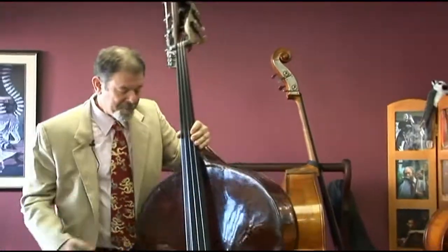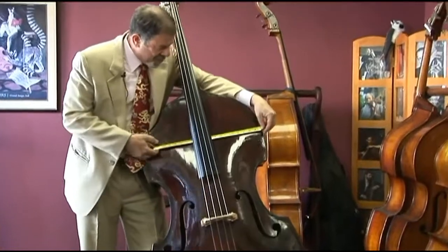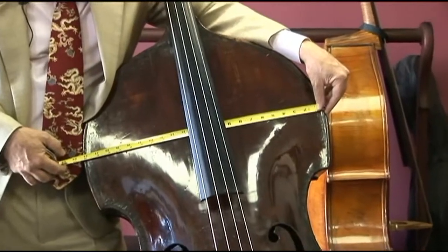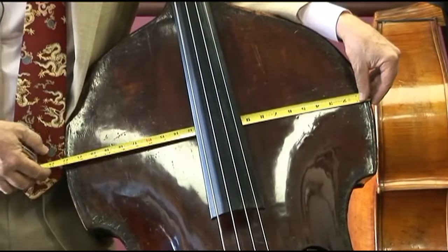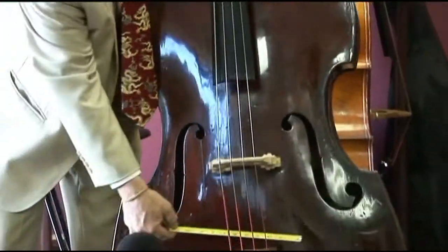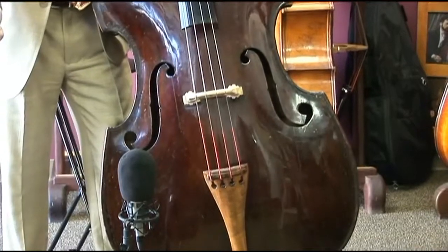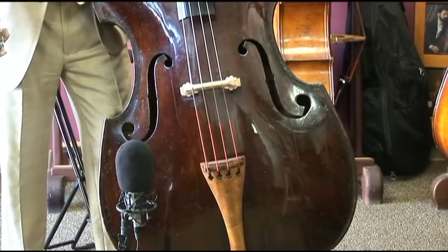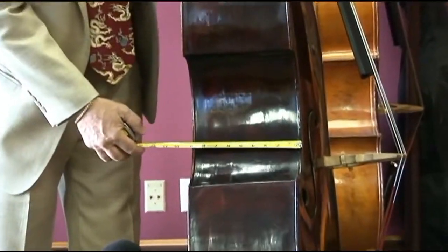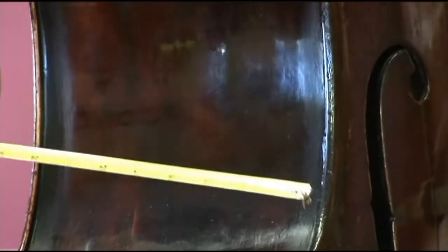Let me show you this. The upper bout is over 22 inches — 22 and a quarter. We measured 28 inches even across the bottom, so it's a big bass from that standpoint. And check out these ribs: this is almost nine inches — eight and three quarters, or a tiny bit more.